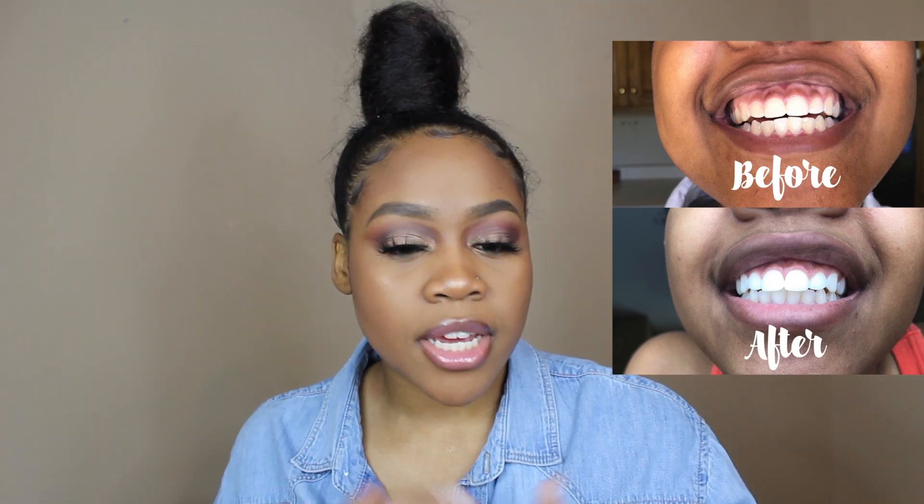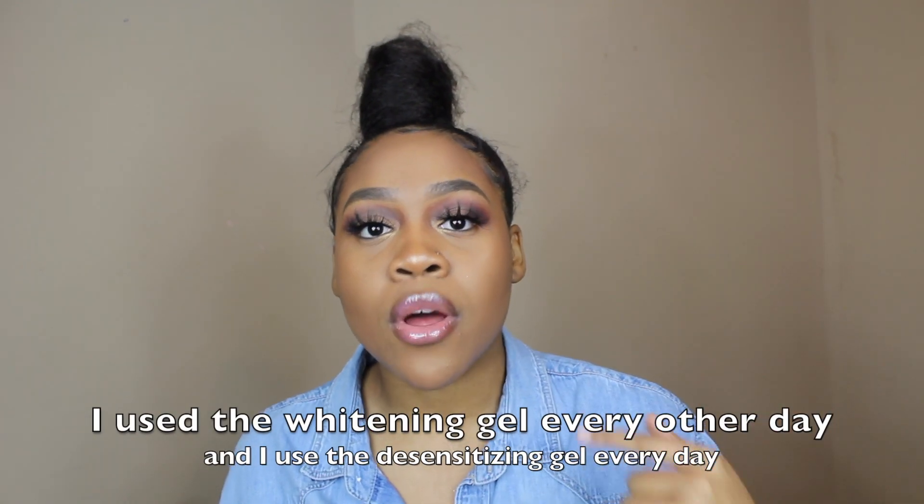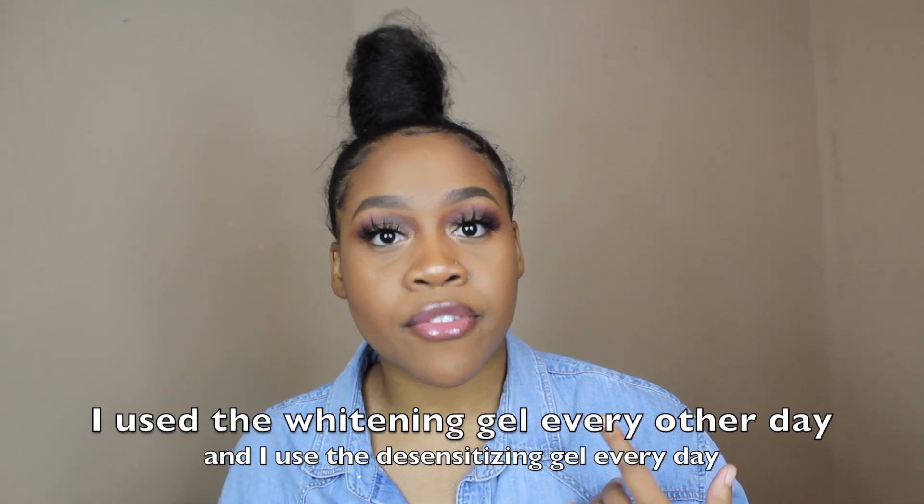You can whiten your teeth safely and you don't have to worry about any bad things happening to your teeth. I also have sensitive teeth, so when I first started using the product, I noticed that my teeth were feeling a little brittle. I actually contacted one of their agents and she explained that I can use the whitening gel one day and then use a desensitizing gel every day.